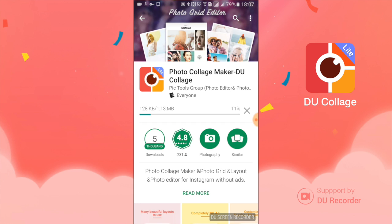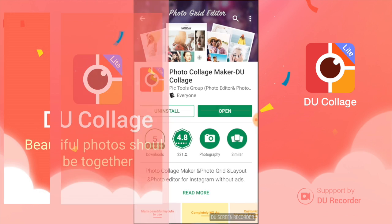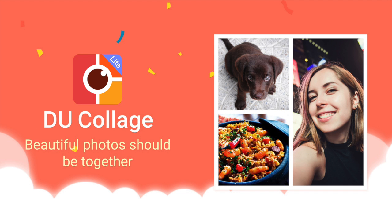Go ahead and accept it to install. You can see the rating is 4.8, and as it was downloading you can see it is 1MB, so it takes up very, very little space on your phone.